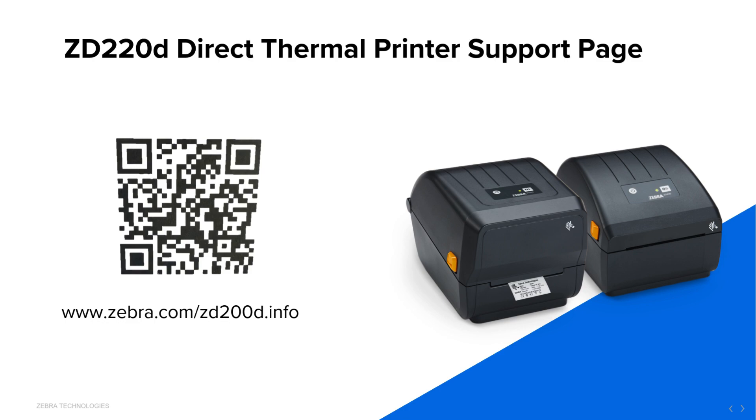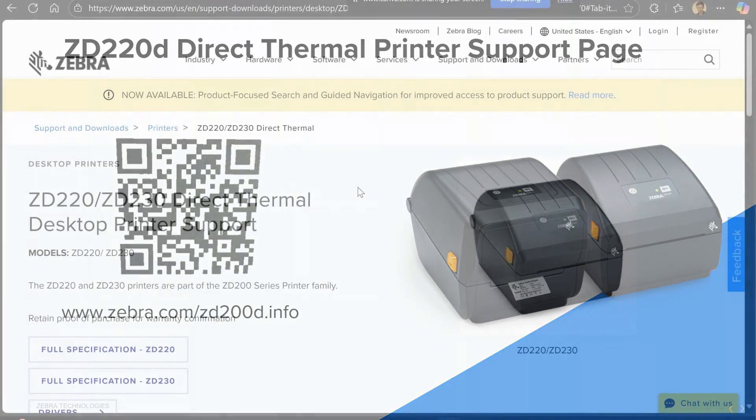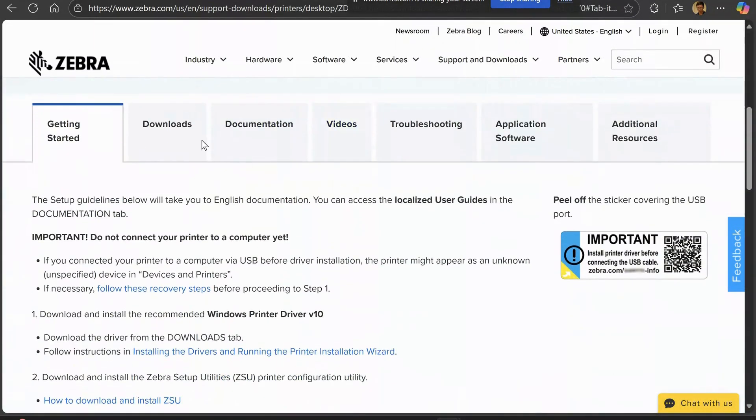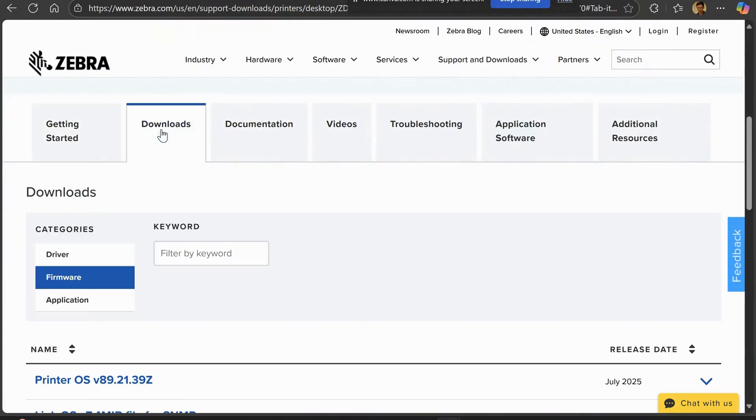First, you will need to go to the ZD220 Support page, which can be accessed through the QR code and the Zebra.com link shown here. Once you are at the Support page, scroll down and tap on Download, then look for Driver.